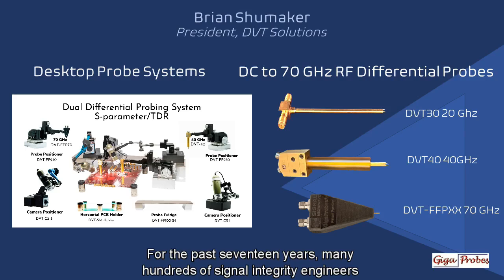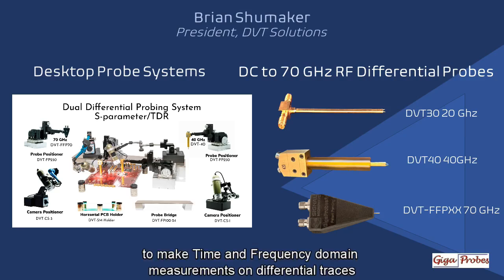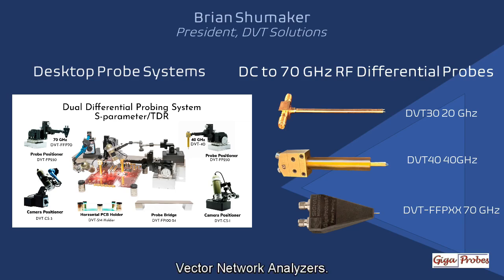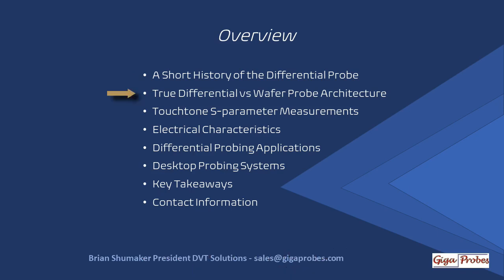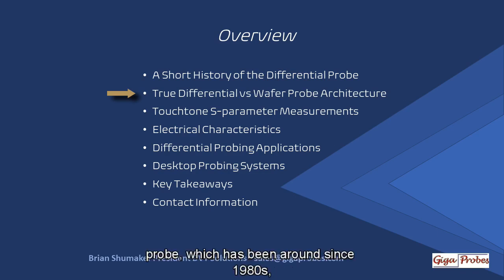For the past 17 years, many hundreds of signal integrity engineers have been using our differential probes to make time and frequency domain measurements on differential traces designed into the final product form, using time domain reflectometers or vector network analyzers. I'm going to provide a short history on why the first differential probe was developed and how the differential probe internal architecture has replaced the traditional interconnecting wires with a patented high bandwidth printed circuit board — the DVT-FPP70 70 GHz differential probe. We will look at the architecture of the probe and compare it to the dual wafer probe, which has been around since the 1980s.